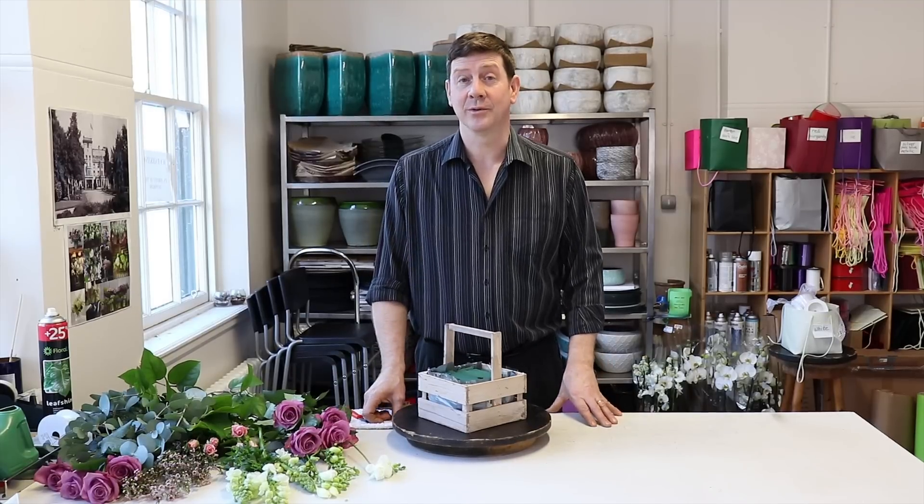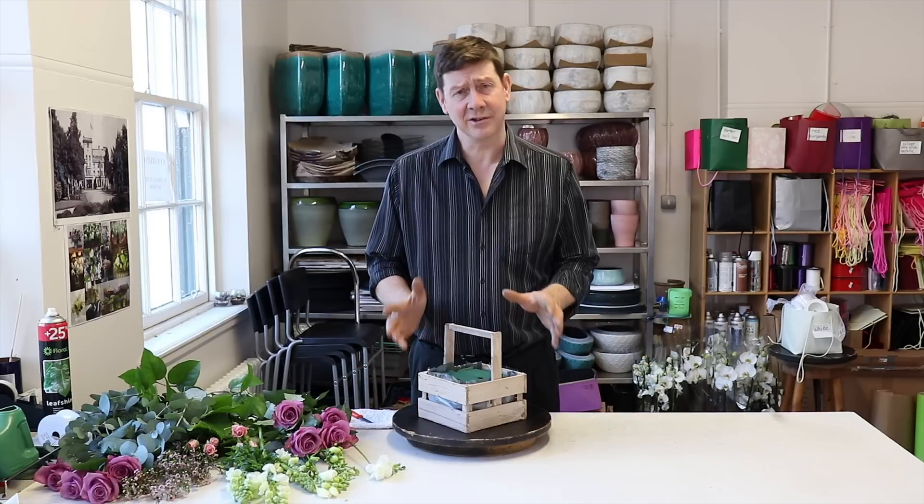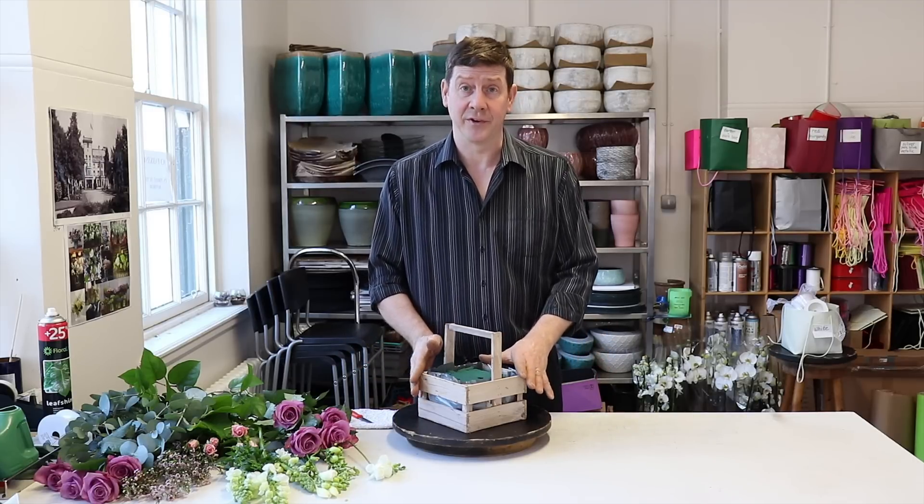Hello and welcome to Flourjays. My name is John MacDonald and today I'm going to show you how to make a really super sweet little basket arrangement for your mum.